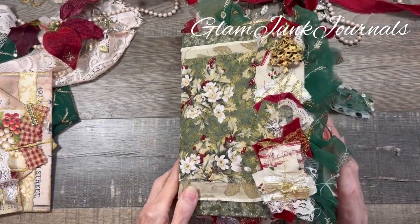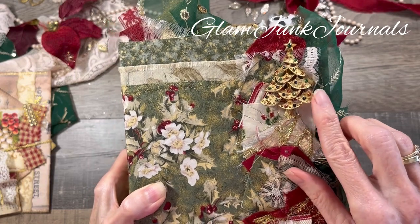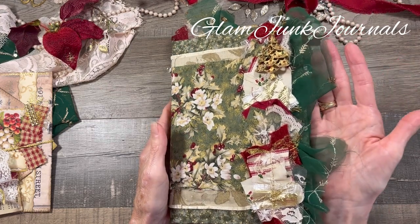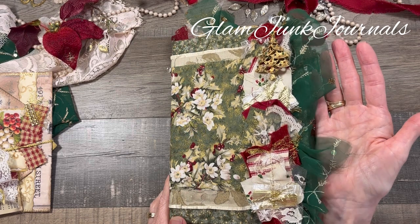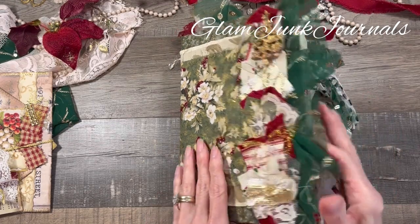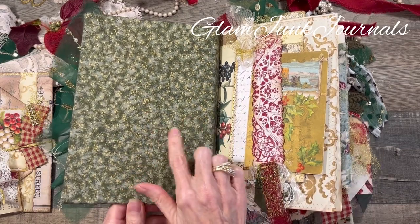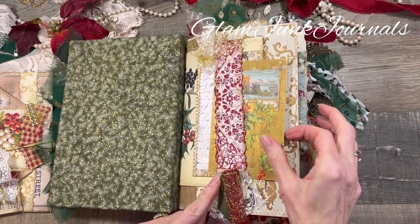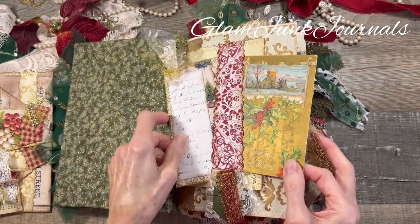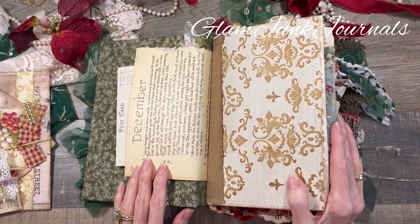It is sewn with a gold metallic thread. On top of that I added a really cute Christmas brooch that I got at an antique store, and then along the side this gorgeous green boho scrap trim — isn't that beautiful? I just love that it has the gold accents. On the inside, the front and back cover is fully lined with a gorgeous print. I've got a little vertical belly band, a tag with journaling space on the back, and a vintage postcard on some Edith Holden book pages.